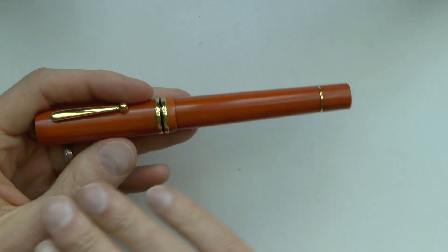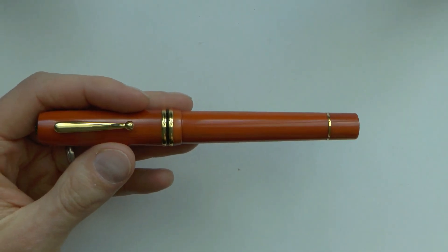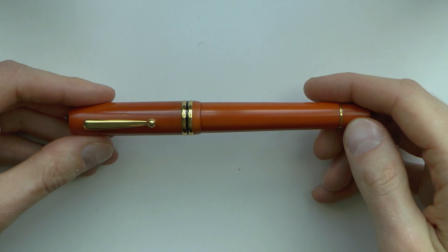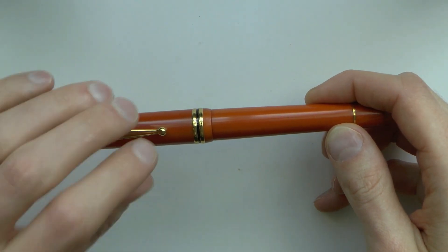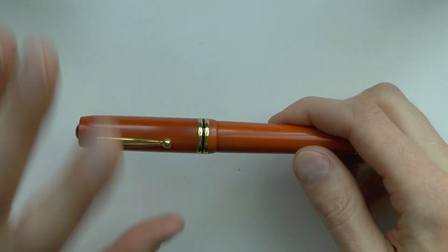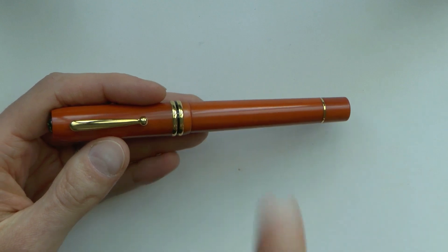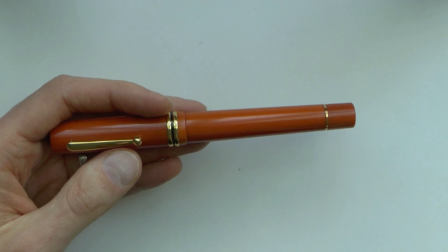It's a piston-filled pen that holds 1.1 milliliters of ink. It has an ebonite feed and a steel nib. If you purchase this pen with the steel nib it's $300 US; if you upgrade to the 18-karat gold nib that this pen has, it's $430 US. There's also a gold-plated option, and you can upgrade to a Yoyo nib, though I believe that may be a steel nib with gold plating.